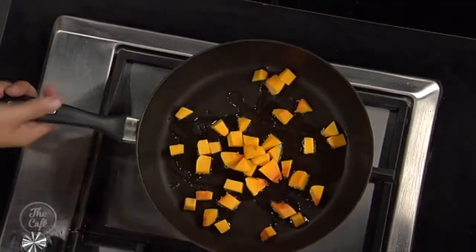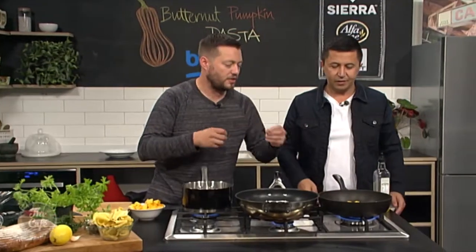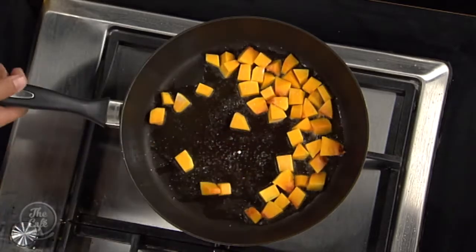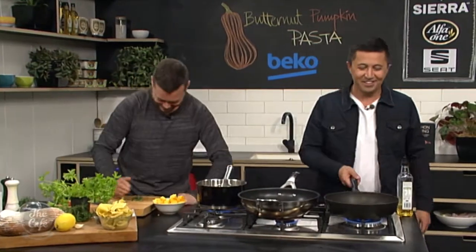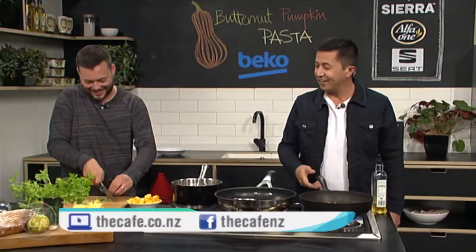Okay, so a nice hot pan, nice sort of dice — it's rough and ready, it's an Italian pasta dish, so just nice sort of pieces like that. A little bit of salt and pepper, and we want to get some good colour on that. The more colour, the more flavour we're going to get. One of the ladies in the News Hub office gave me an organic pumpkin the other day after I finished doing weather and said, take this home and do something with it. I'm going to go to cafe.co.nz, get the recipe, because I'll forget what you tell me.